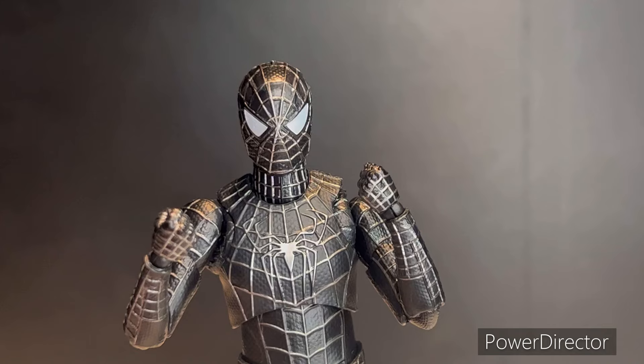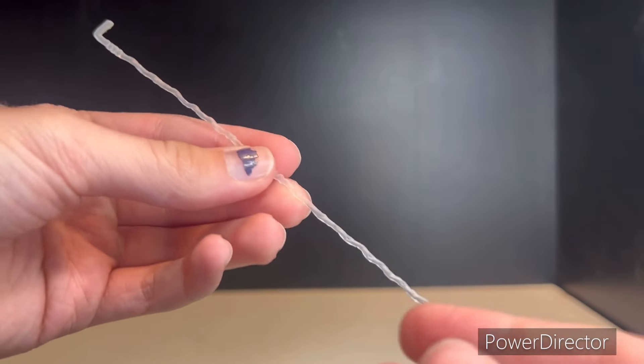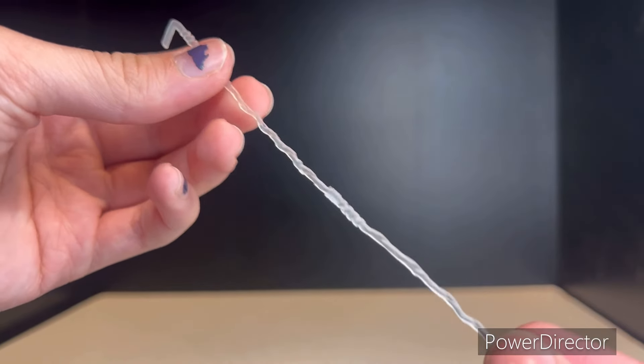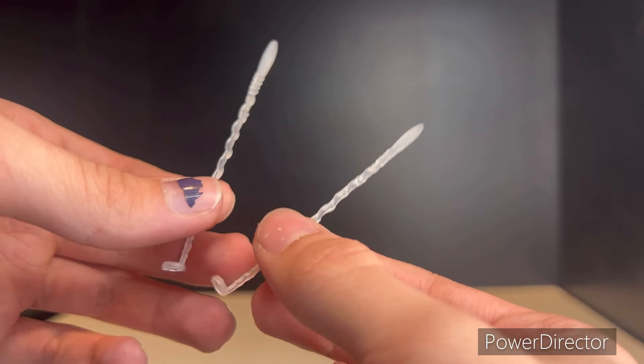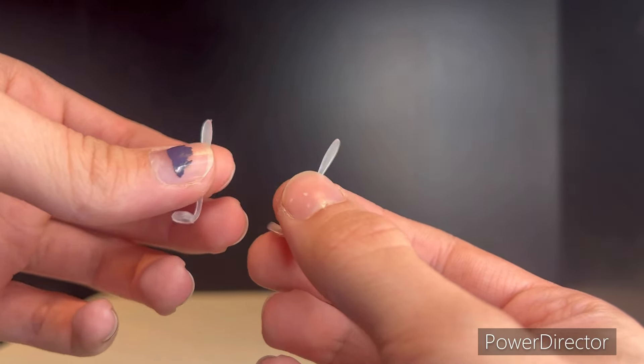As for accessories, he has two fists, two open hands, two thwippers, and two pointers. He also comes with an array of web accessories: a pretty long web accessory for web swinging, two medium-length mid-thwip pieces, and some smaller thwip pieces. They don't look too bad, and I'll show how they work.